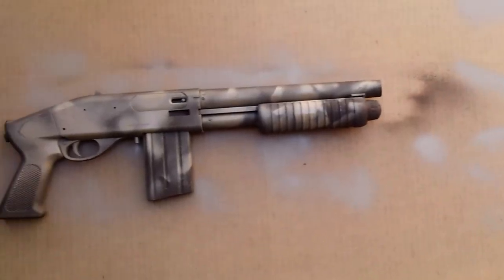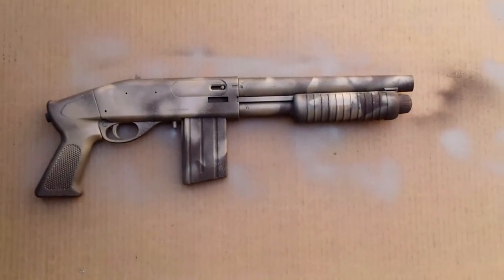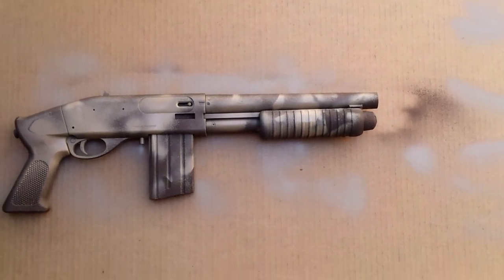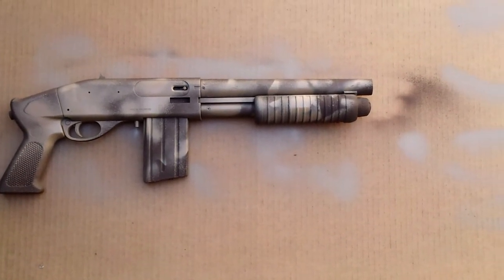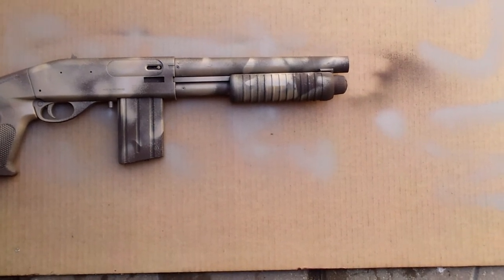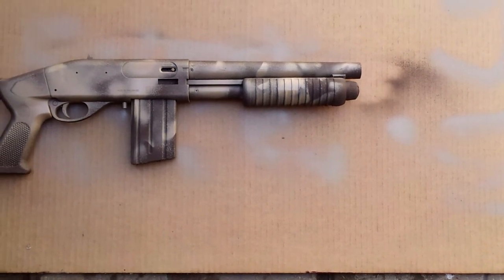We also have mags for sale. I'm gonna go try and buy a crate of mags — M16 mags, shotgun, and M4. About four bucks apiece.